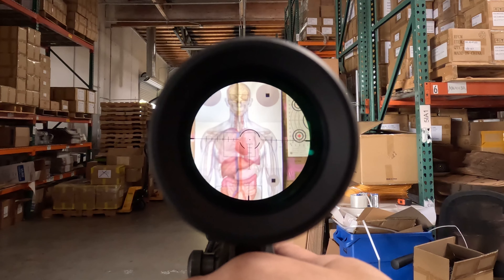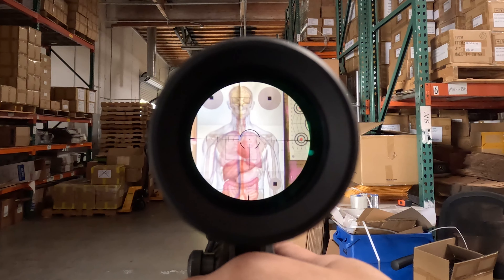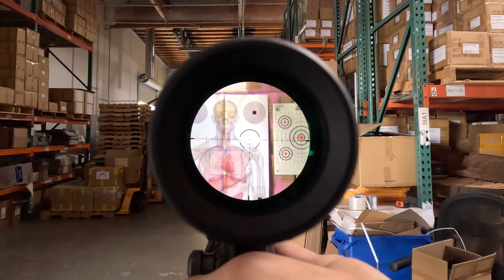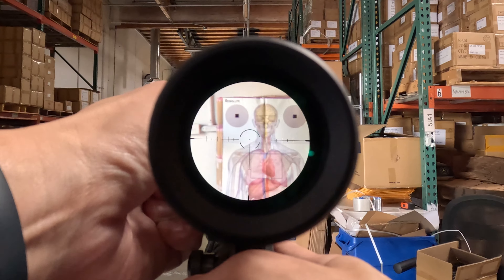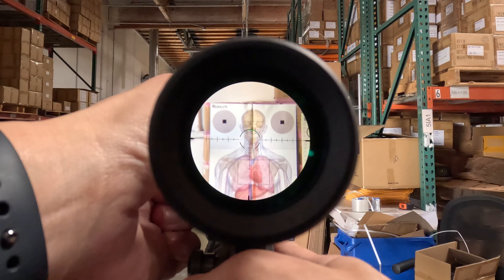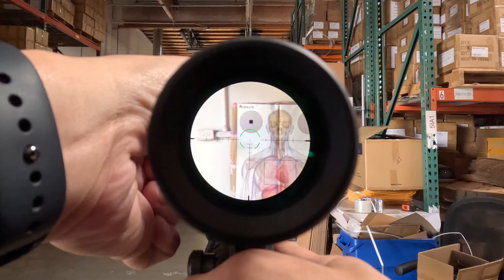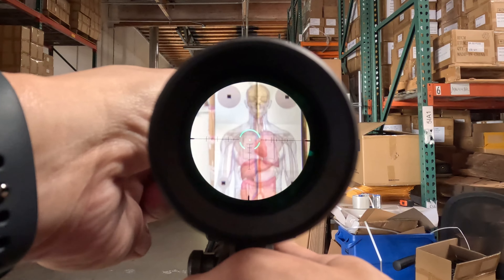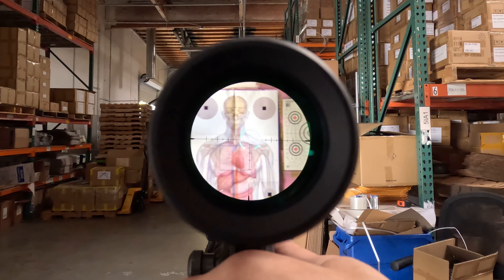Let's go through the illumination ranges. The illumination on this scope is five levels of red and green. Let's start with green first. Here's one, two, three, four, and five. Alright, let's take a look around.